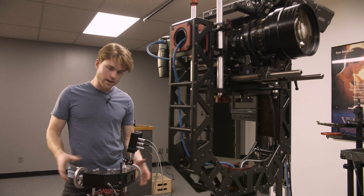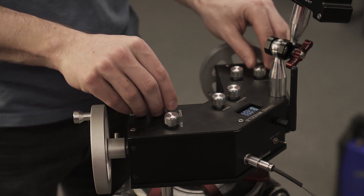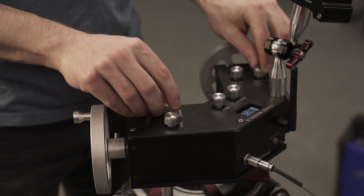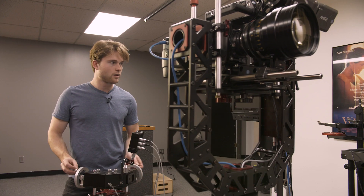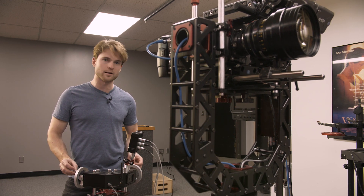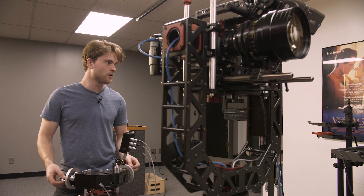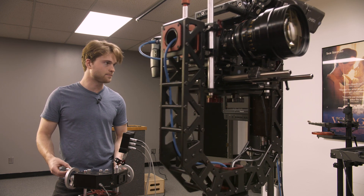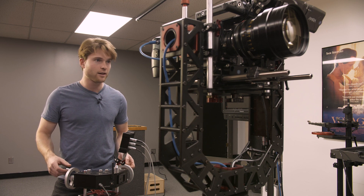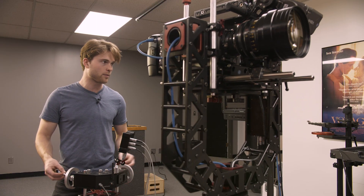I can control the speed on this hand wheel set with speed dials right here — I can change these as needed. Let's set this to one, a little more powerful than we've been, so it'll move more quickly. The other really nice thing about this head is how quiet it is. A lot of larger remote heads are extremely noisy, especially once you start really cranking the motors. The brushless motors on this head stay completely silent all the way throughout, even when I have it cranked all the way up to its max sensitivity.